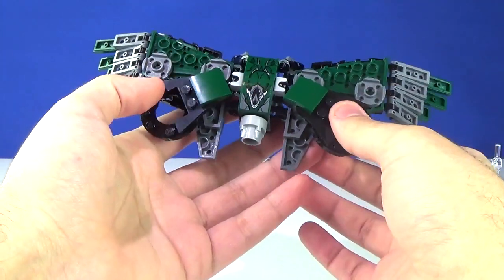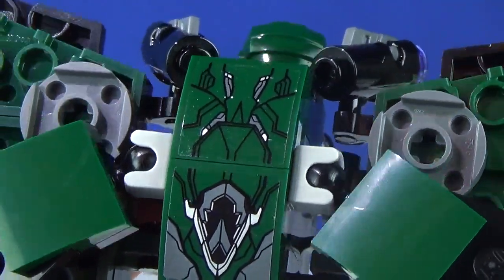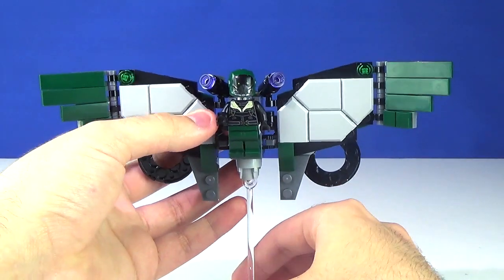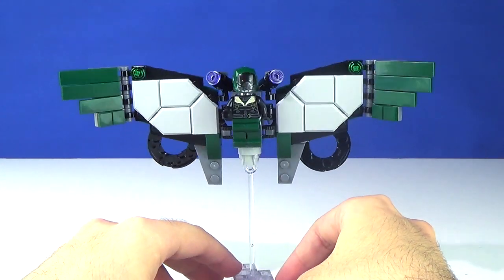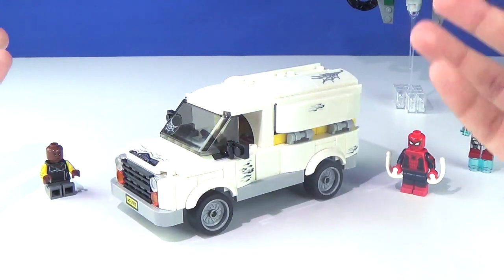There are a couple stickers on both slopes on the very back. That pretty much covers Vulture's wings — definitely nowhere near as bad as I made them out to be in that analysis video. These are actually pretty cool, even though the minifigure not so much.